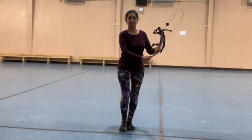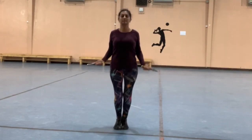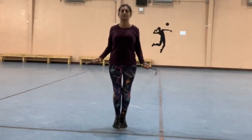The wrists are doing a lot of work as you're jumping because they're constantly turning the rope. Don't be surprised if you get tired — just keep at it and you will get better.